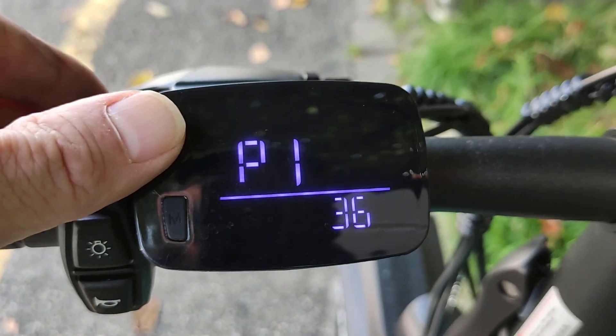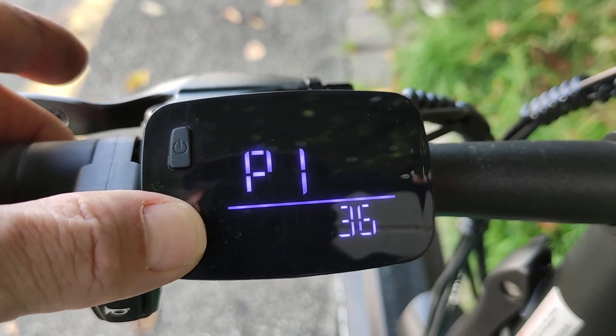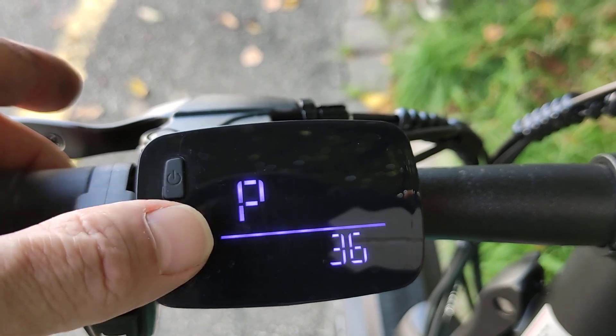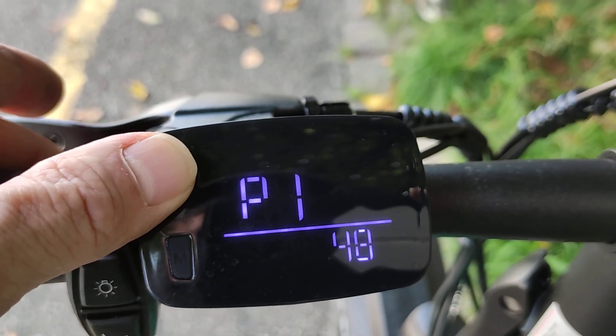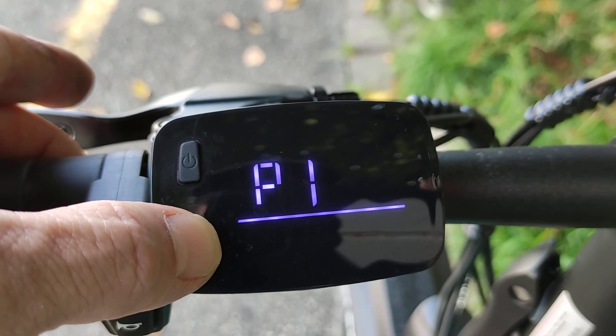Parameter 1 shows you the voltage — so it's 36 volts, that's correct. If you have the 48-volt version, it shows 48 here, but you have to keep it where it was. This is a 36-volt bike.